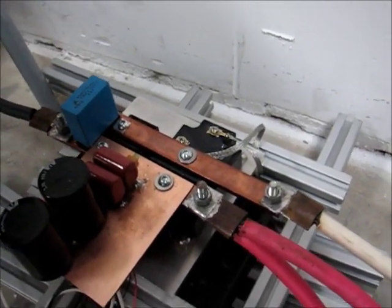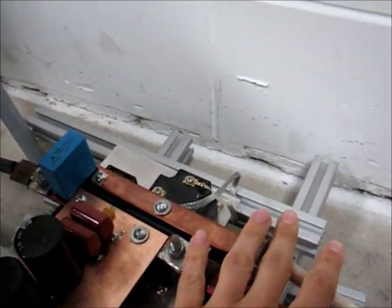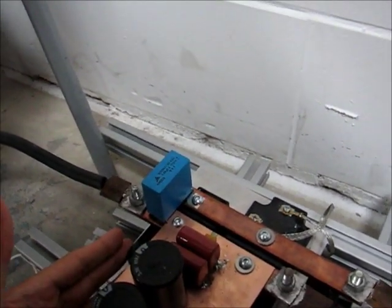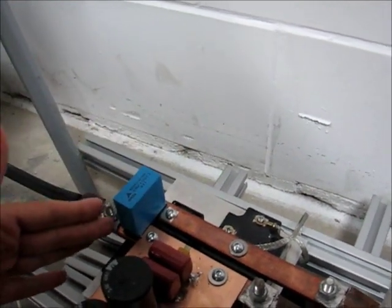This is the new IGBT controller, same wiring setup as before: battery plus, motor plus, motor minus, and battery minus. Here we have the switching IGBT that draws the motor minus down to the battery minus.